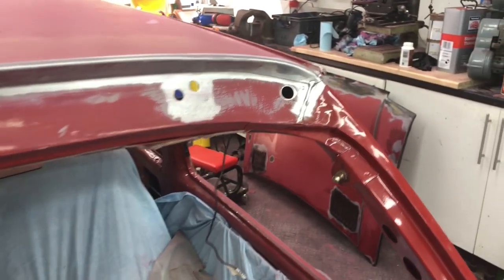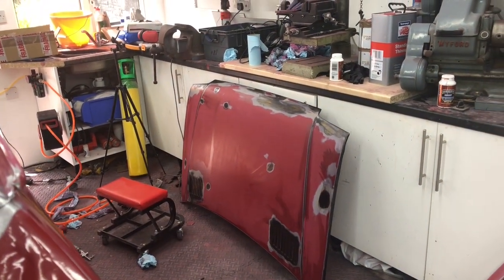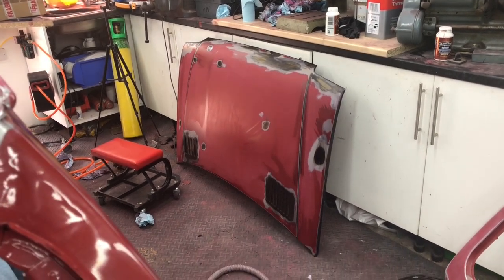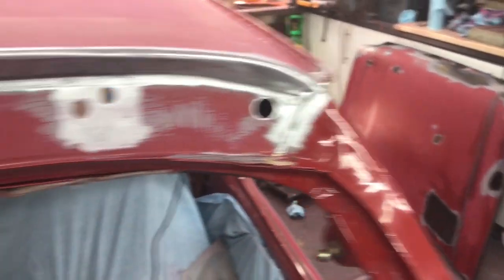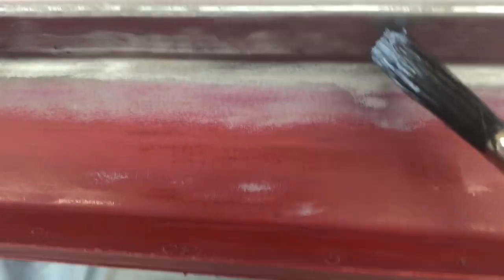I'll probably see the bonnet over there — just on the leading edge of the bonnet where it had some quite bad corrosion, I'll probably give that an extra coat of the rust treatment as well. So I'll crack on with this now.